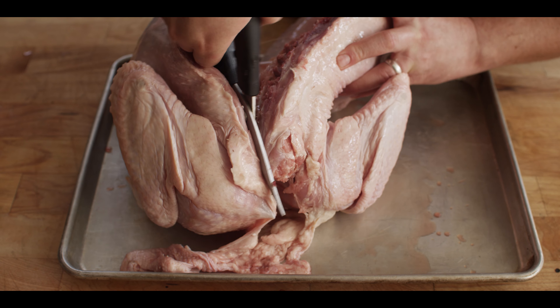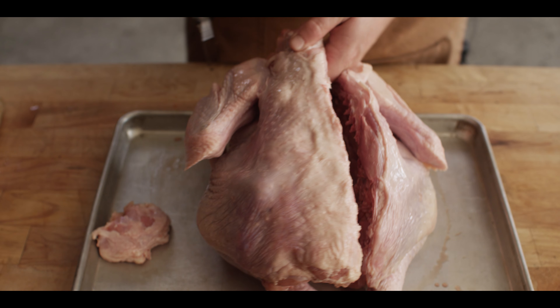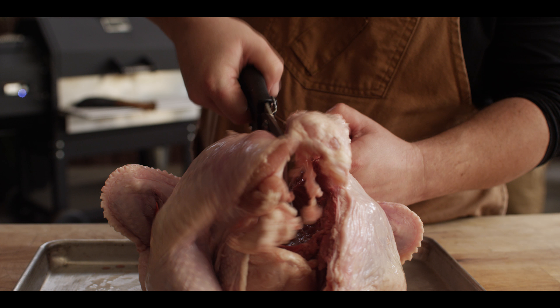I'm gonna cut all the way through to the opening and then flip this thing around and go back down the other side. The backbone is now removed. You can save that and add it to your turkey stock a little later.